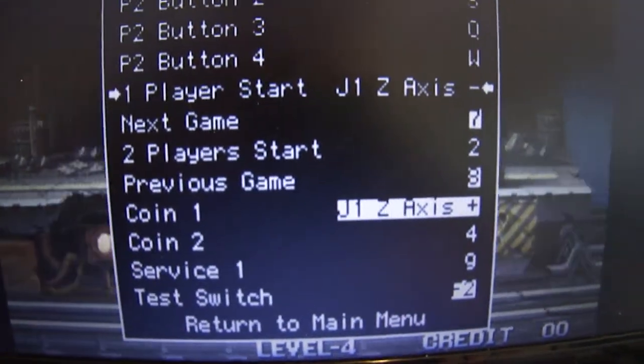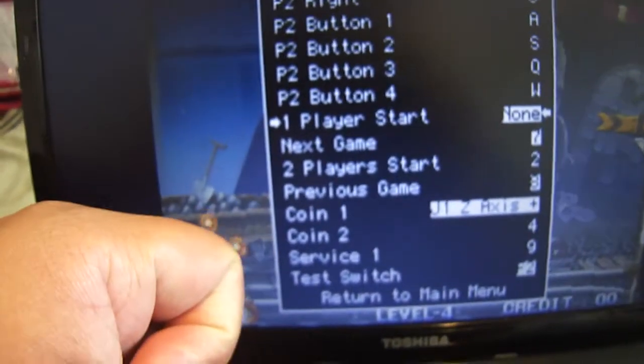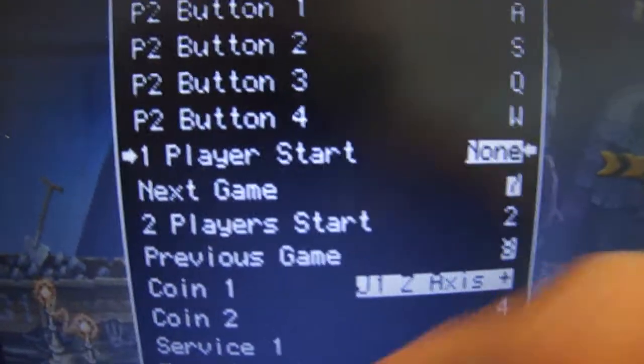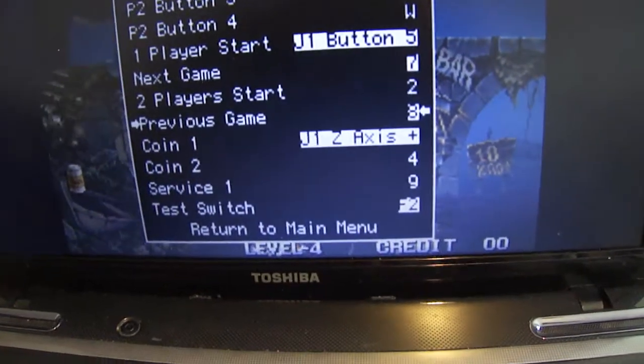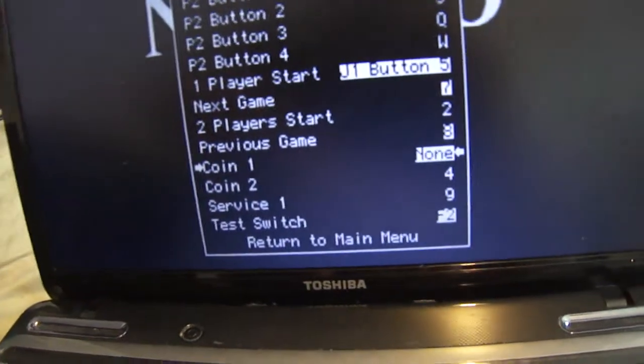For coin one, I'm going to pick LT. As you can see, it changed the input. For player one start, I reset it so it's down to none again. If there's a button already mapped — let's say it shows W — you press enter, press escape, delete it, and it goes to none. Then input the real button you want. As you can see: J1.5. For coin one — press escape — and there you go, it's set to none.